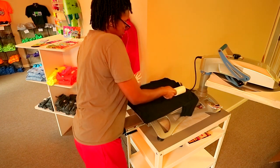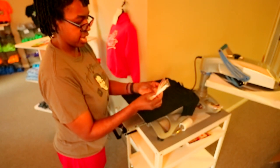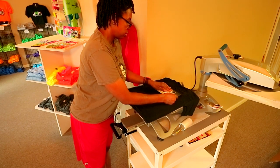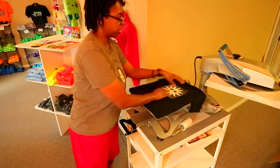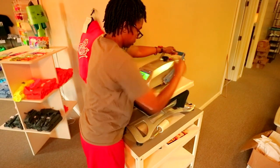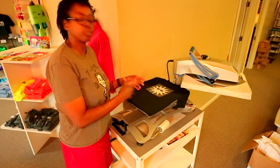Black attracts a lot of little particles, so I'm going to use my lint roller first. We're going to fold the shirt in half, place the design about three fingers down, and we have the Teflon cover on here. We're going to press it for 12 seconds, let it cool a little bit, and then peel it warm.